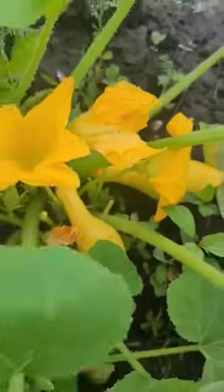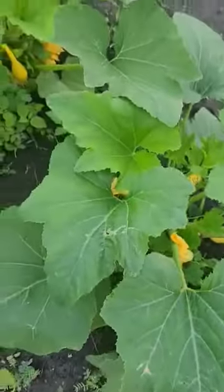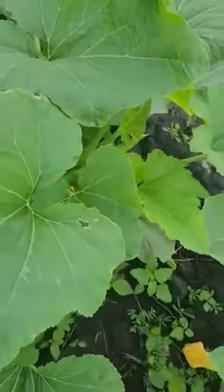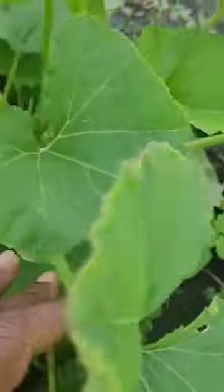Those squash right there are ready to be picked right now. Oh yeah, some of these are ready to be harvested. Squash can hide on you — you've got to look. Look at y'all in there!